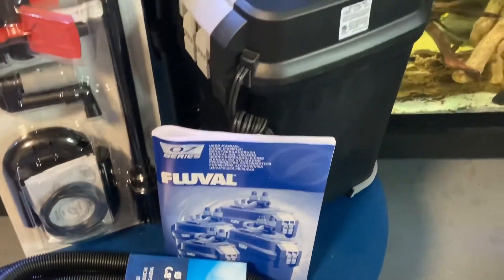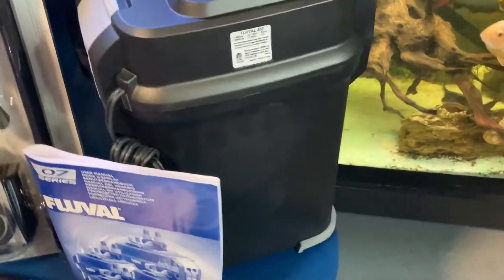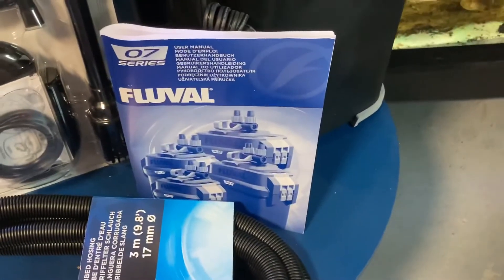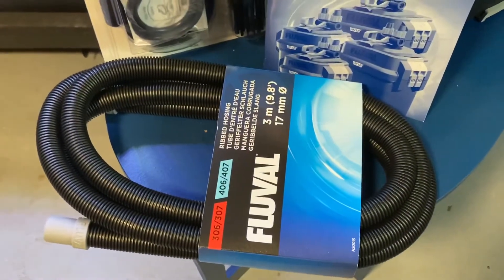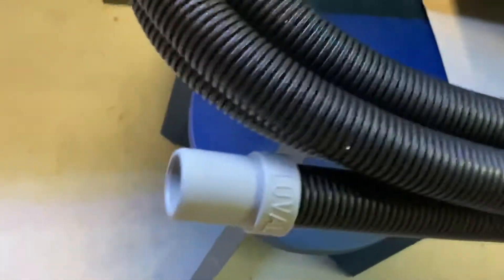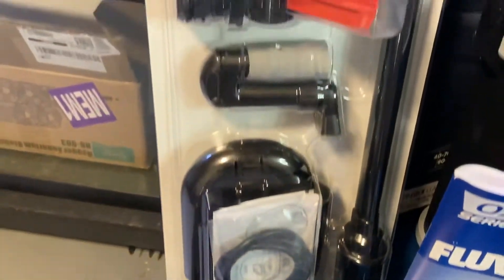So this is everything that comes in the box. You have your canister filter itself, directions on how to do everything — maintenance, love, and care — the classic Fluval hoses, definitely a lot smaller than the FX6, and all of your parts.